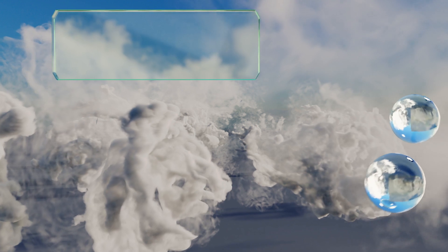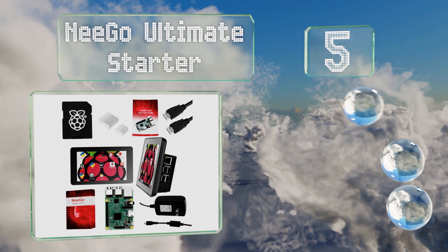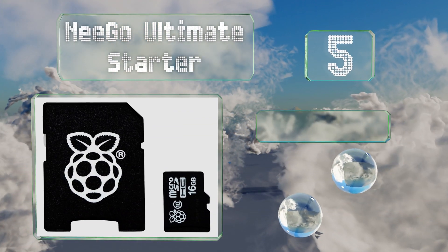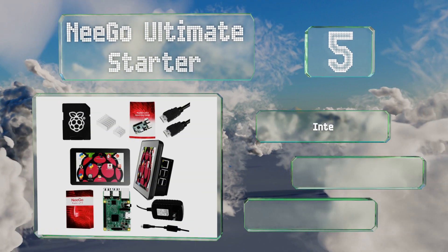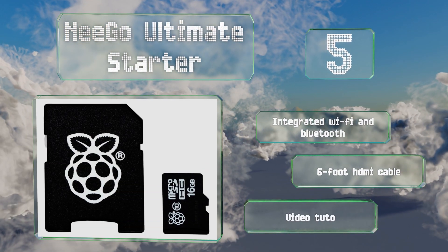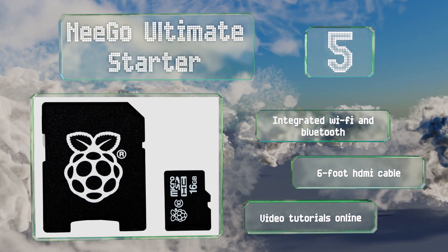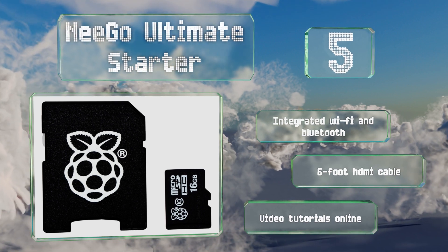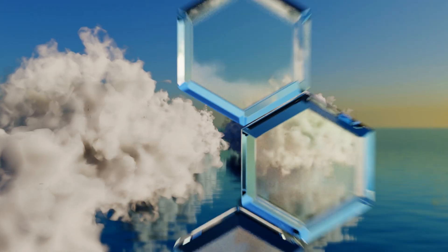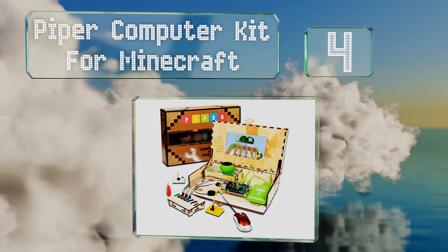Halfway up our list at number five, incorporating a seven-inch touchscreen display with a 64-bit quad-core processor, the Neego Ultimate Starter Pack provides the basics for your DIY project of choice. Add sensors for home automation, controllers for gaming, or 3D printing hardware for next-level maker fun. It includes integrated Wi-Fi and Bluetooth, a six-foot HDMI cable, and video tutorials online.